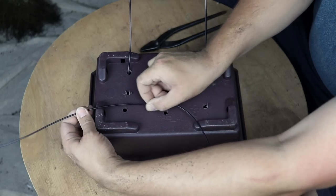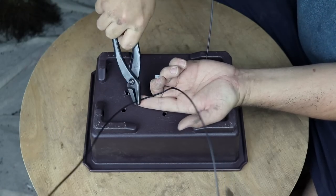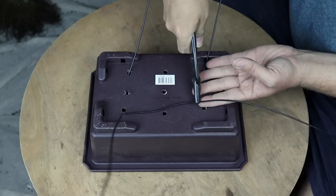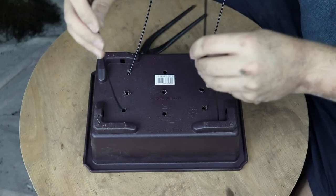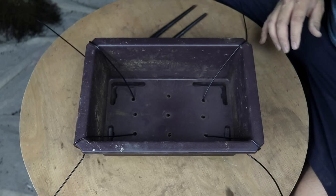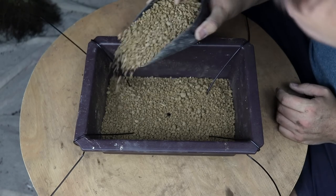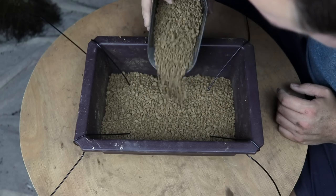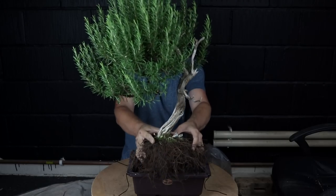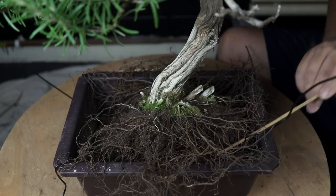To prepare the pot I'm attaching two lengths of aluminium wire through the drainage holes ready to tie the tree in place. Securing the bonsai has two benefits: first, the roots can establish faster if there is no movement of the trunk from wind or what have you; and second, in the event of a complete disaster the tree is less likely to fall out of its container spewing soil and roots in every direction. I form a small mound in the container — that little hill helps fill in any pockets of air underneath the root ball as I seat the bonsai tree.